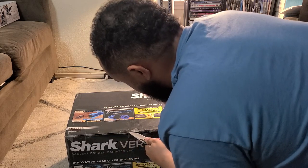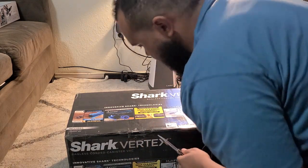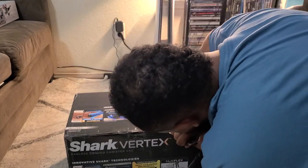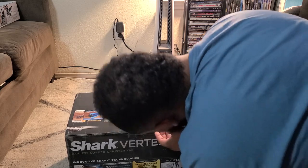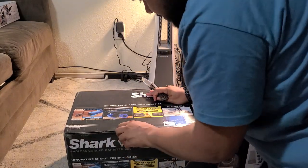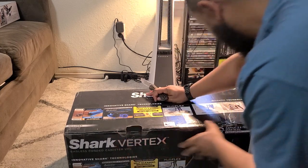Shark doesn't pay me to review their vacuums, so I want to make sure I can save a few dollars here and there. This guy did a pretty good job taping it, so let's see if we can get it open.